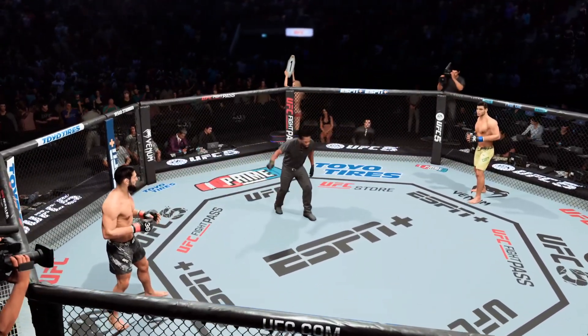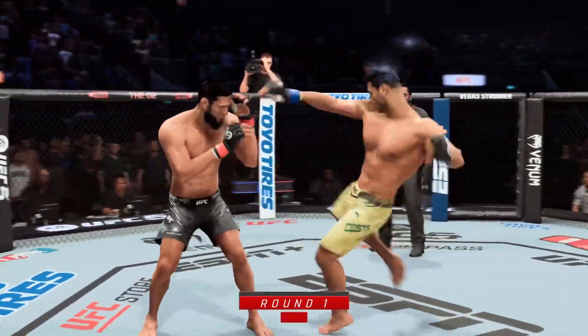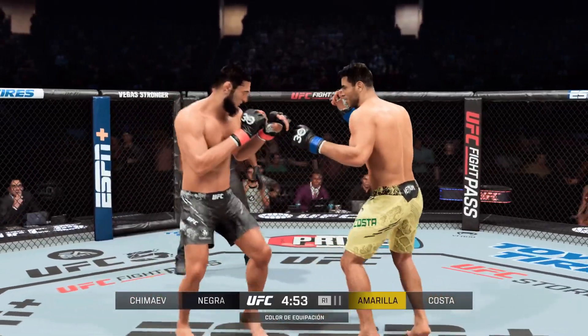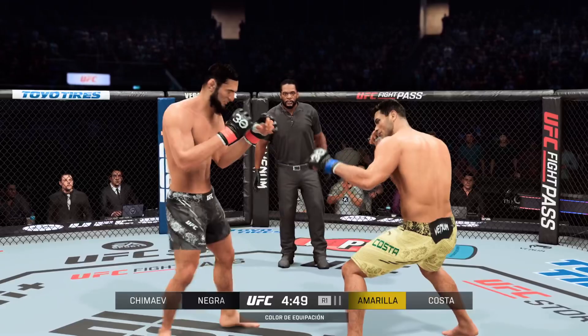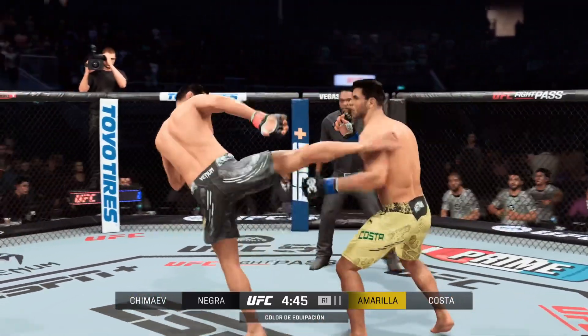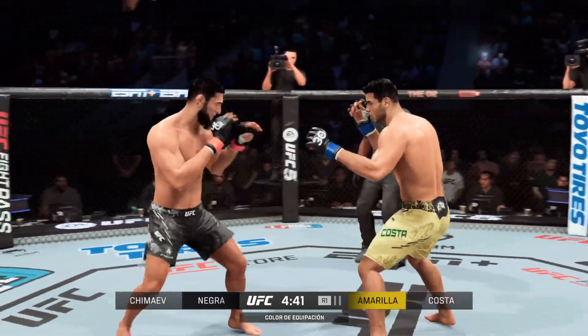Ready to fight? Ready. All right, here we go with the start of the round, and all eyeballs are fixed upon Hamzat Chimaev. More often than not, it's a short night at the office. How will he choose to proceed tonight — will he go to the hands or will he go to the takedown? Remains to be seen, but clearly he believes he has a favorable matchup in front of him tonight.